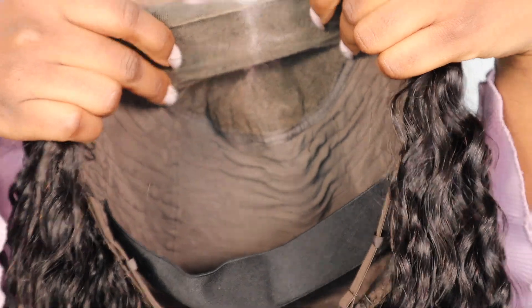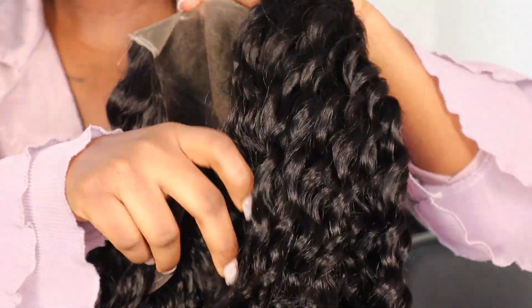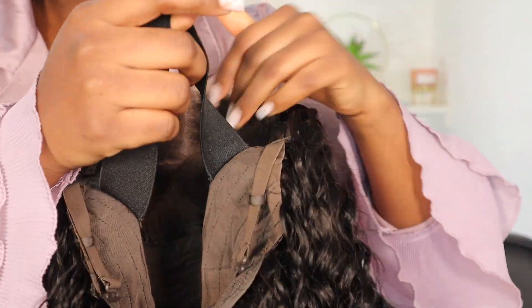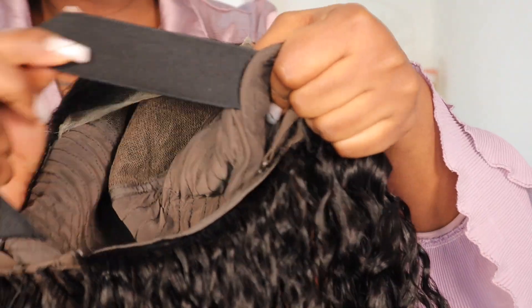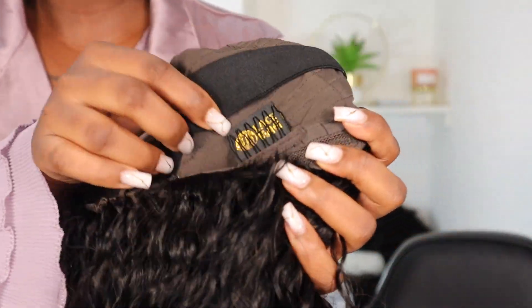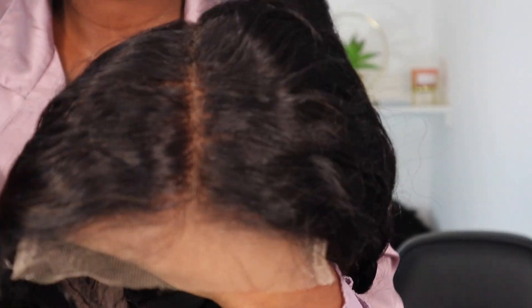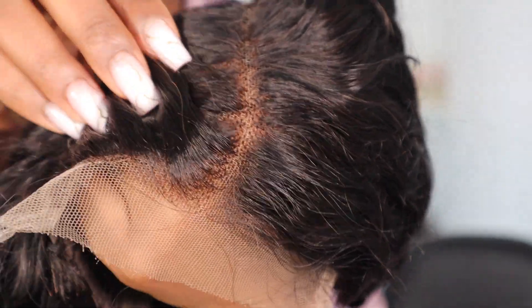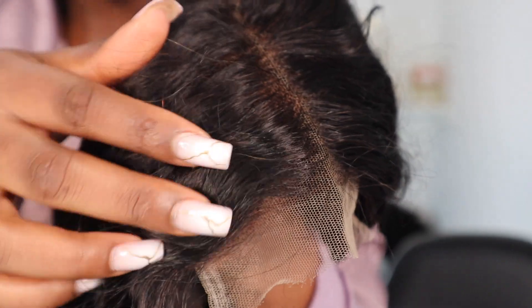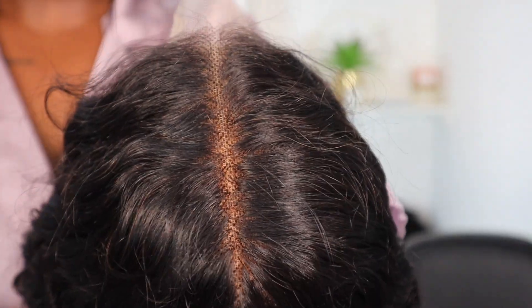This is the construction of the wig — it's a 5x5 lace closure wig. It comes with an elastic band on the inside already attached, some combs, and adjustable straps at the back. It comes with a natural hairline but I'm going to go in and customize it a bit more.